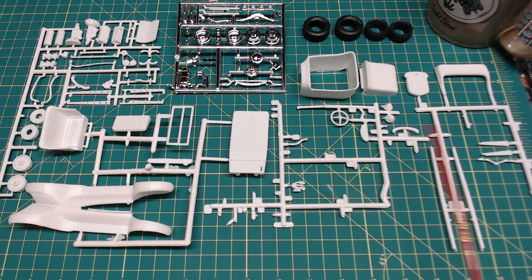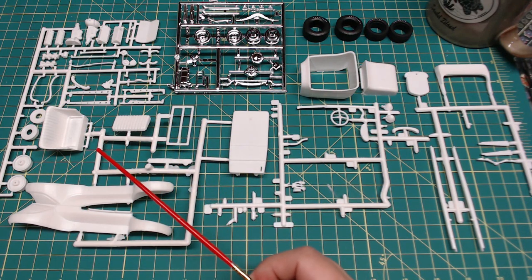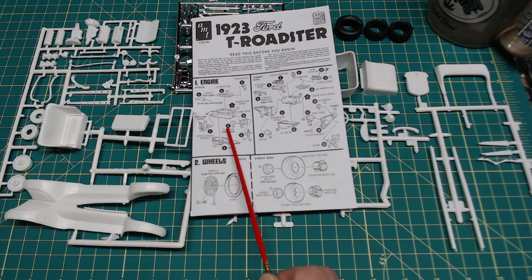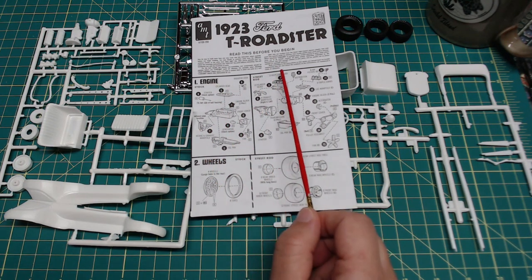Even with that reduced part count we do have a lot of nice suspension elements, and the engine is molded with a lot of nice detail. The Ford T of this era was not a complicated car to begin with, so the street rod being stripped down will be even less complicated. Details like the engine and the racing suspension will all be readily visible, which is one of the neat things about these. The second thing I wanted to talk about: a little idiosyncrasy with the instructions. When I started weaning the parts down, I looked quickly at the instructions and assumed that some numbers were part numbers — and realized they were not.